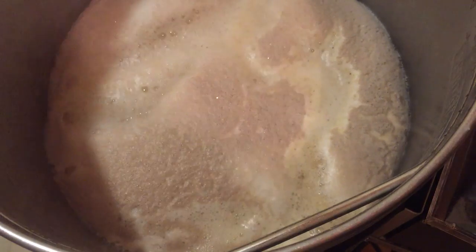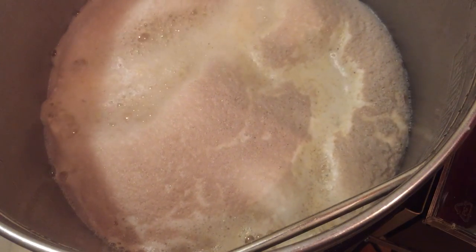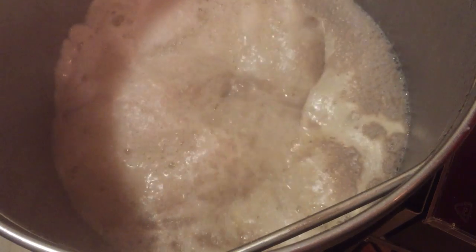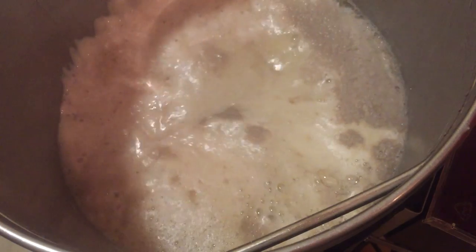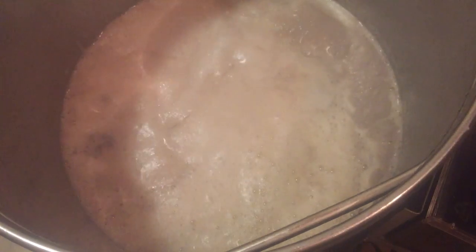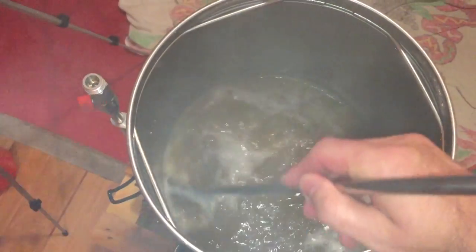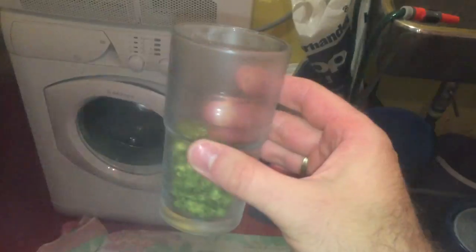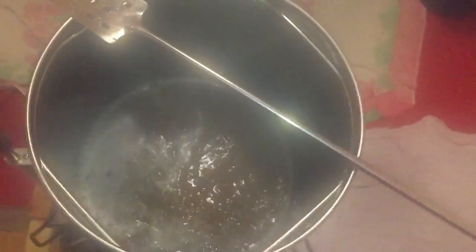Welcome to the hop break of the boil. This is where we really need to make sure that this doesn't boil over. I'm using a spray bottle with Star San — it can be water of course — and I'm using my mash paddle. The important thing here is to clean the entire top before you start adding hop additions. After adding each addition, it's very important to stir the whole thing in and utilise those hops fully.